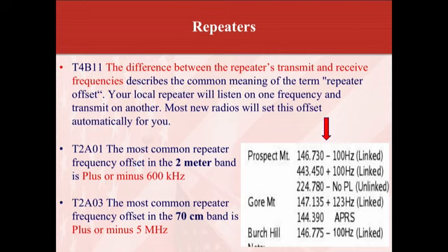Your local repeater will listen on one frequency and transmit on another. Most new radios will set this offset automatically for you, but not all of them. The most common repeater frequency offset on the 2 meter band is plus or minus 600 kilohertz. The most common repeater frequency offset on the 70 centimeter band — that's the 440 area — is plus or minus 5 megahertz.